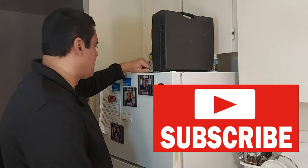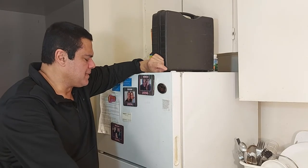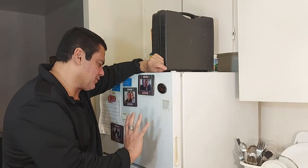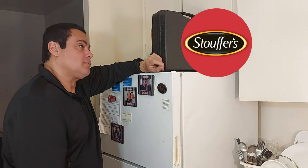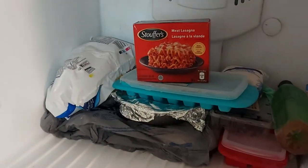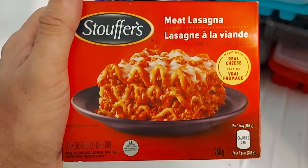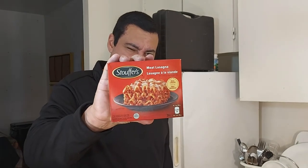Let's see what we have for today. Magic door, what do we have for today? Stuffers — one for stuffers, coming right up. Here it is: Stuffers meat lasagna. So the meat lasagna from Stuffers will be our cross and dinner review for today. Stay tuned.